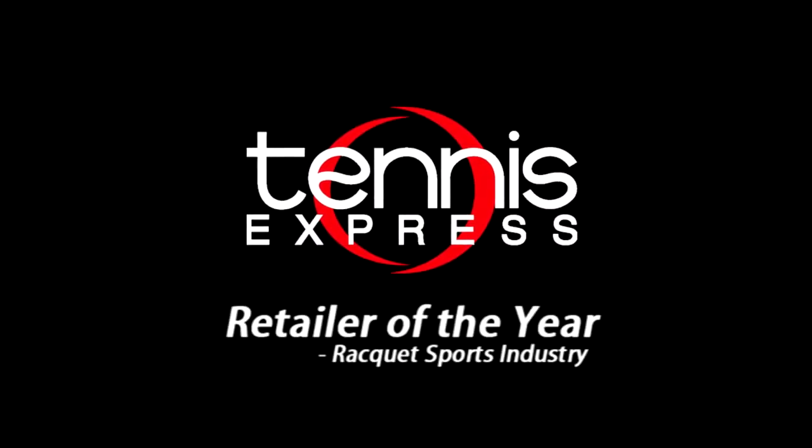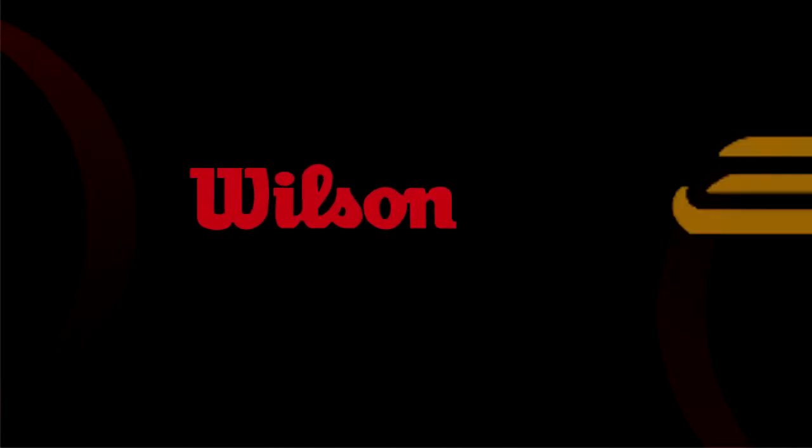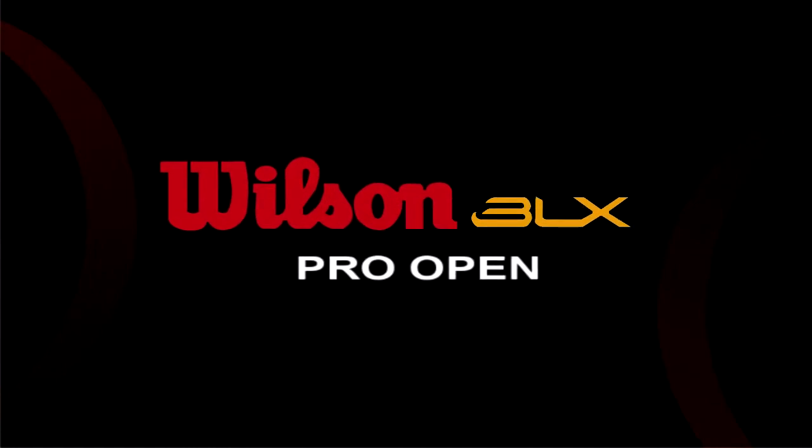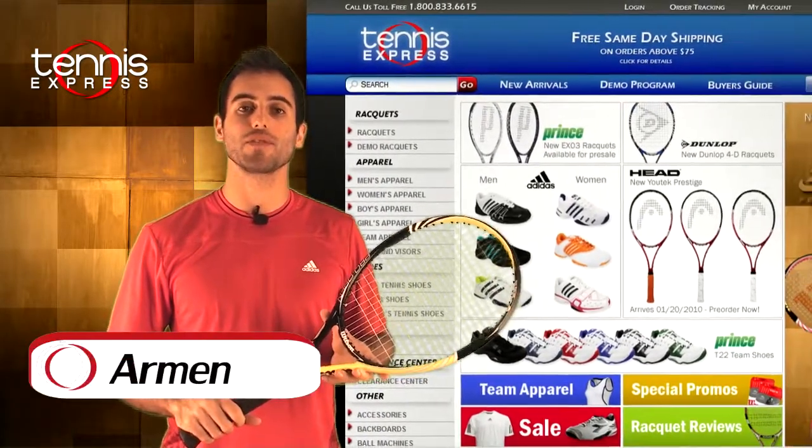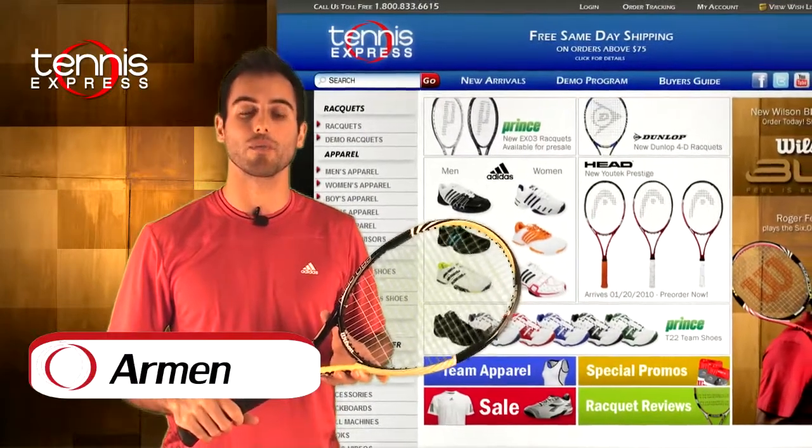Welcome to Tennis Express Racket Review. My name is Armin. Today's featured racket is the Wilson BLX Pro Open.